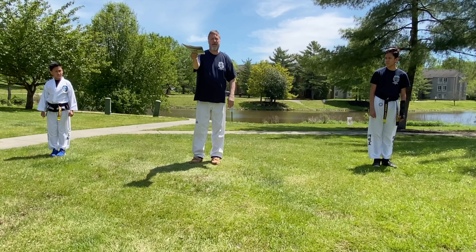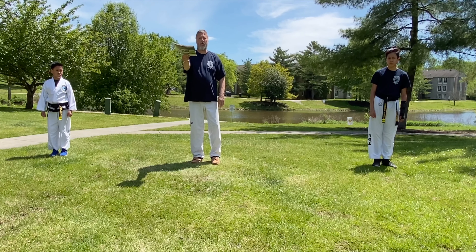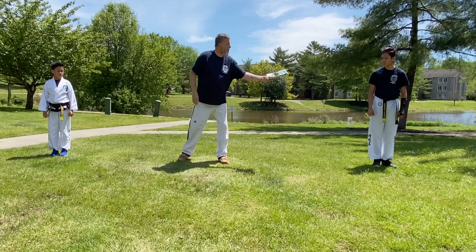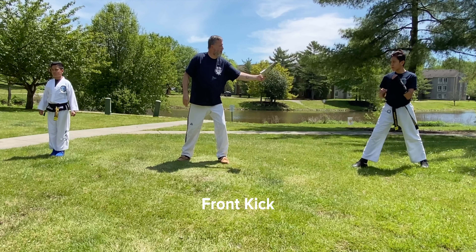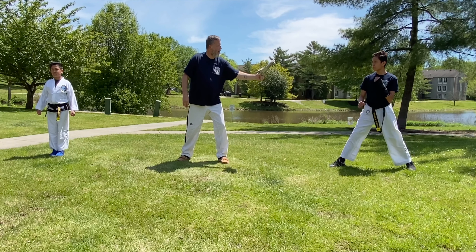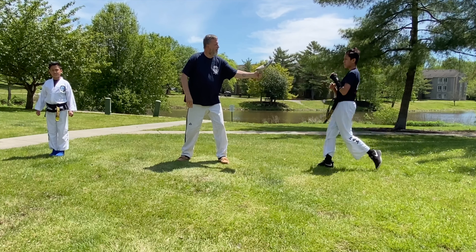I'm going to be holding the target — the newspaper — out in front of me, and I'm going to tip it forward on a 30-degree angle. Andrew, we're going to start with a front kick. I'd like you to kick it with the ball of the foot. Very nice. Let's do five: one, two...